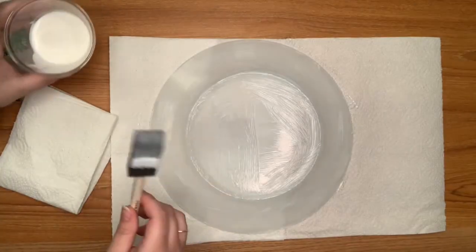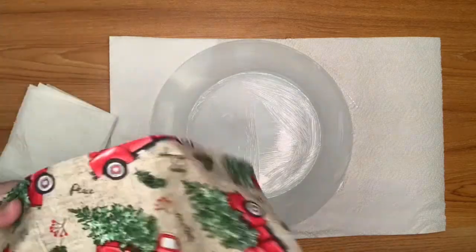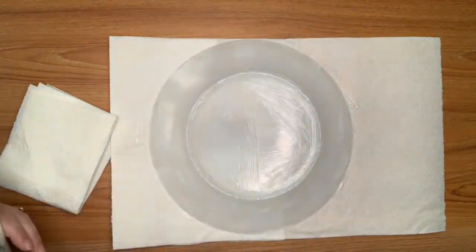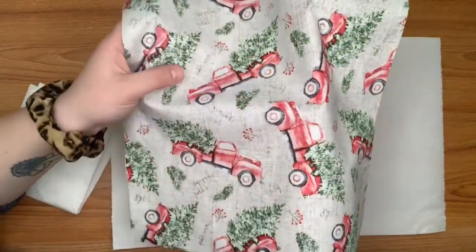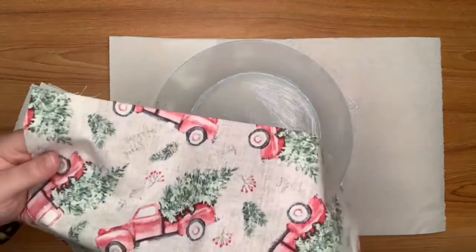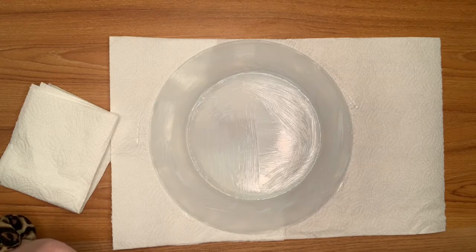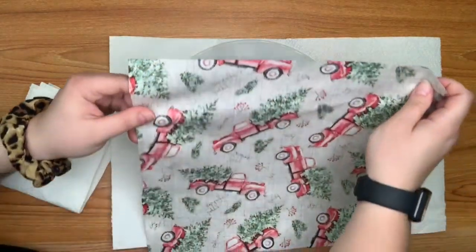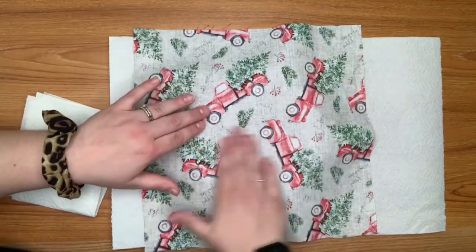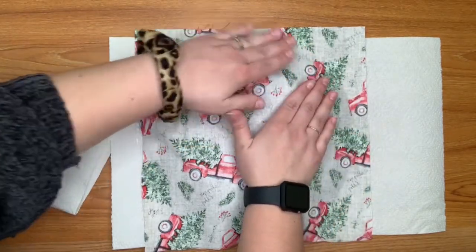Now that I have this covered in Mod Podge, I'm going to take my fabric — this is the pattern that we have today. You have to put it face with the design side away, so this is the lighter side. You can definitely tell which side the design is on. I'm going to place the fabric on the back of the plate, start in the center, and work our way outwards to smooth it out, centering it as best we can. We don't want any bubbles or creases in the fabric — that will definitely affect the final product.